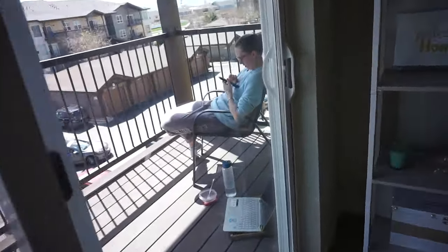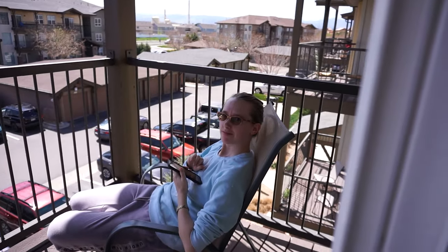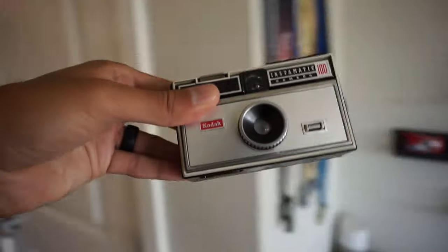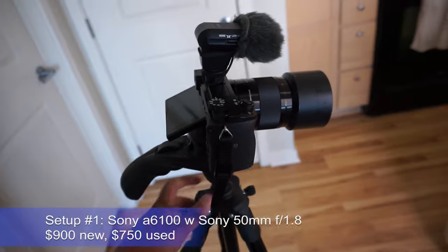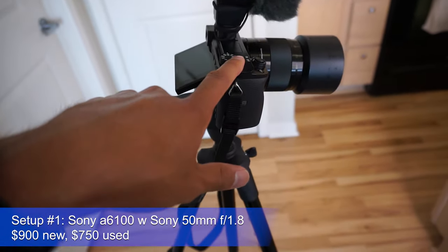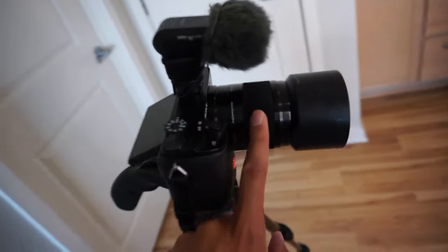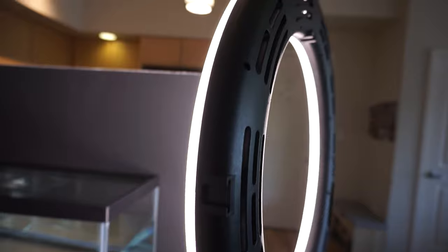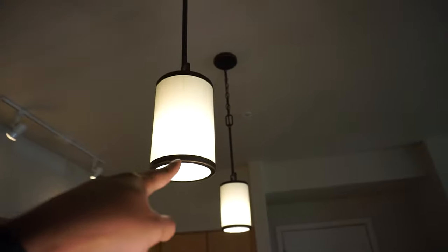Then I went outside to try to recruit Sarah. 'Hey babe.' 'Hey.' 'Would you mind helping me out? This will be the camera that we use.' For my setup, I have my Sony A6100 with a nifty 50 — a 50mm f1.8 lens — because I want to let as much light as possible into this shot. I have one light; it is a video light, not a strobe. I also have these lights up here.